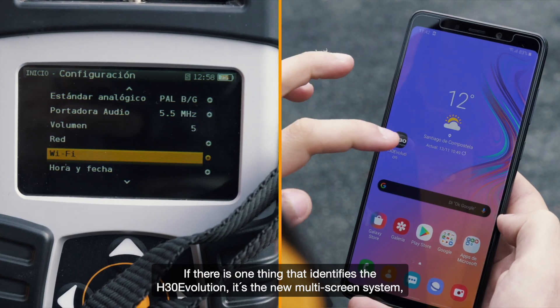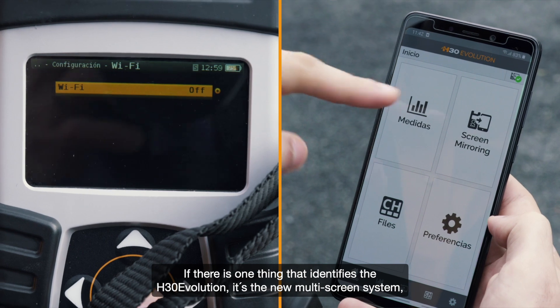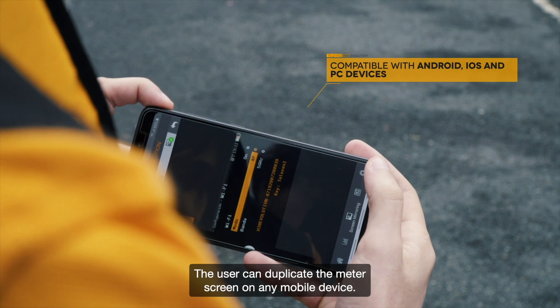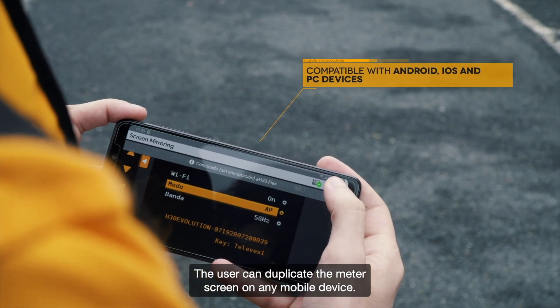If there's one thing that identifies the H30 Evolution, it's the new multi-screen system based on Wi-Fi and Bluetooth connectivity. The user can duplicate the meter screen on any mobile device.